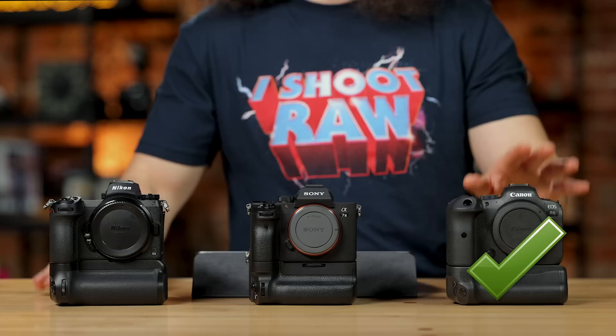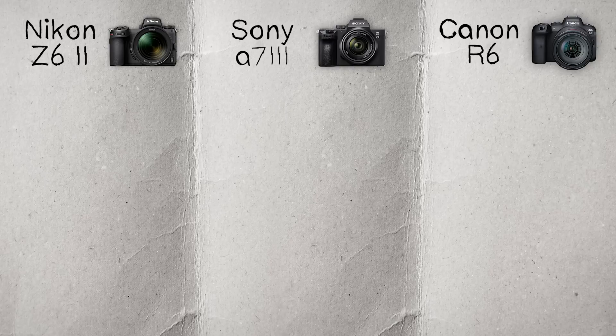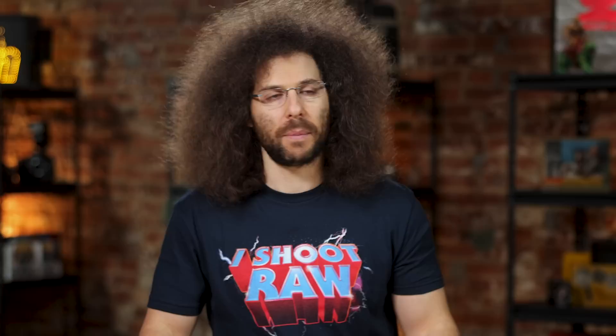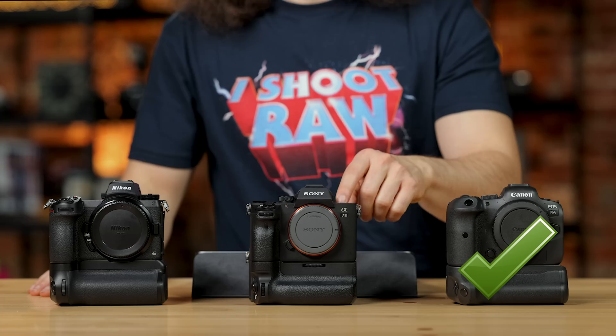Now let's move through how many raw files in a row you can get. 240 in a row with the Canon, 40 raw files with the Sony, and 124 raw files with the Nikon before you fill the buffer. Even with the Sony doing only 40 frames in a row, if you hold your finger down for 4 full seconds and take 40 pictures, there's a problem — the whole point of burst mode is to get that quick burst to pick the shot you want. So across the board they all do fine with the buffer.